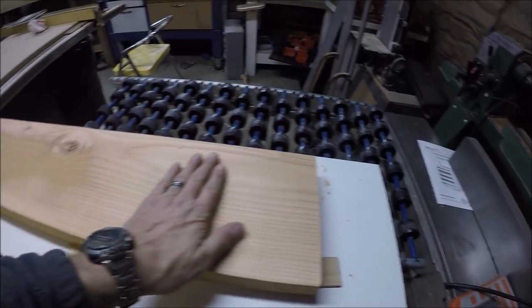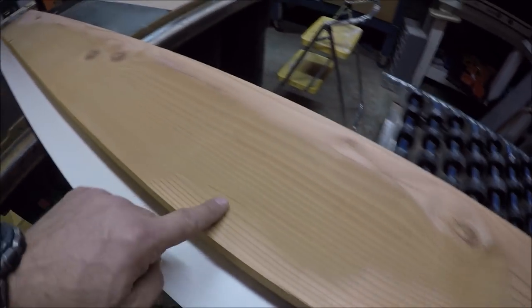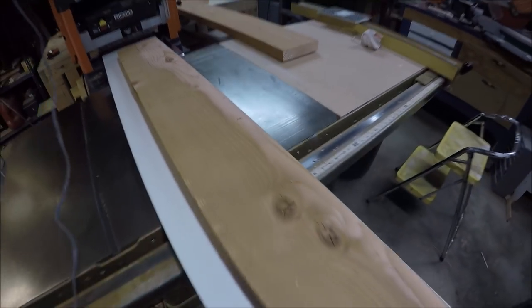Quick update — you can see how this area is flattening out, still not touching here. Got a few skips there, a little spot there and over there, so we're getting real close to being flat.